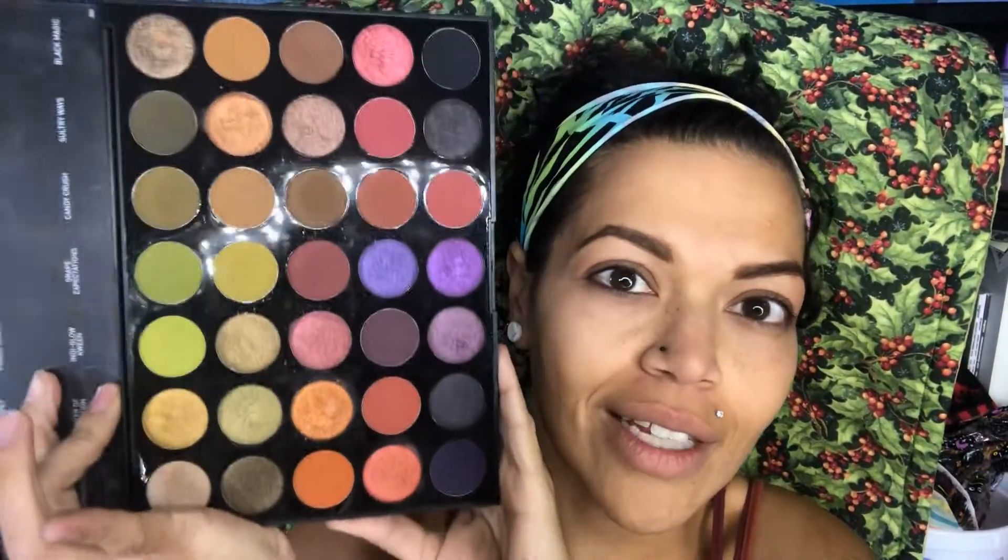Hi guys and welcome back to another Vlogmas video. Today I'm going to be taking you through a Morphe 35M Boss Mood palette eyeshadow tutorial. I'm going to be using an unconventional color palette. I got this idea from another YouTuber and I will leave her link down below — this is not my original creation. I'm recreating this look for my Vlogmas, and this is the look I plan to wear for Christmas.